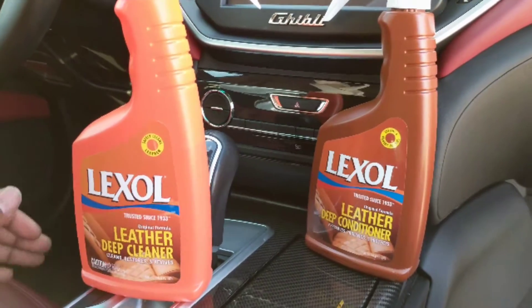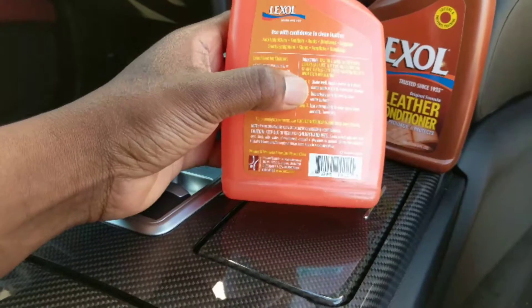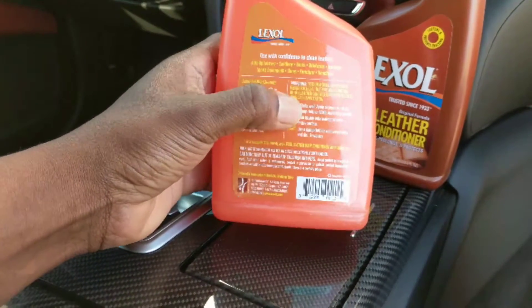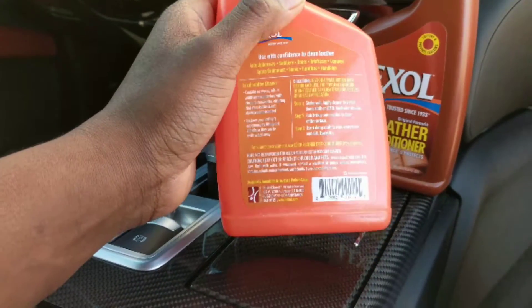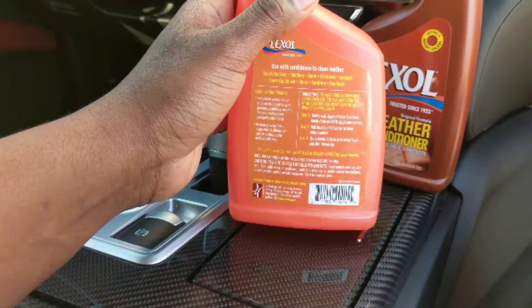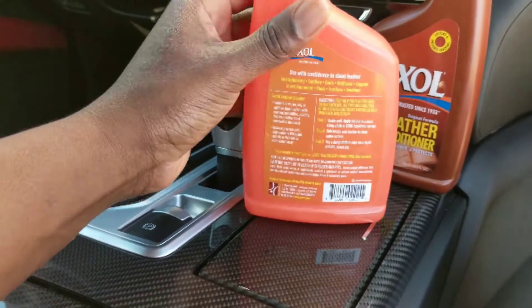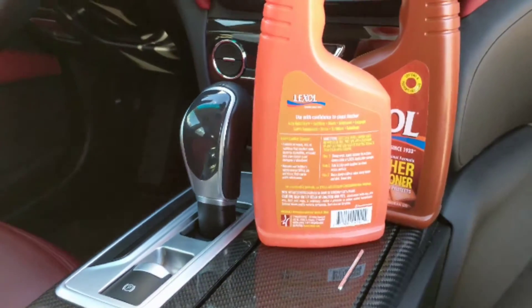Once you shake it, you use it with a damp cloth or a little rag. You spray it on the rag, then kind of make it evenly damp, and then you just use it to clean your seat — applying one section at a time. It's pretty self-explanatory.